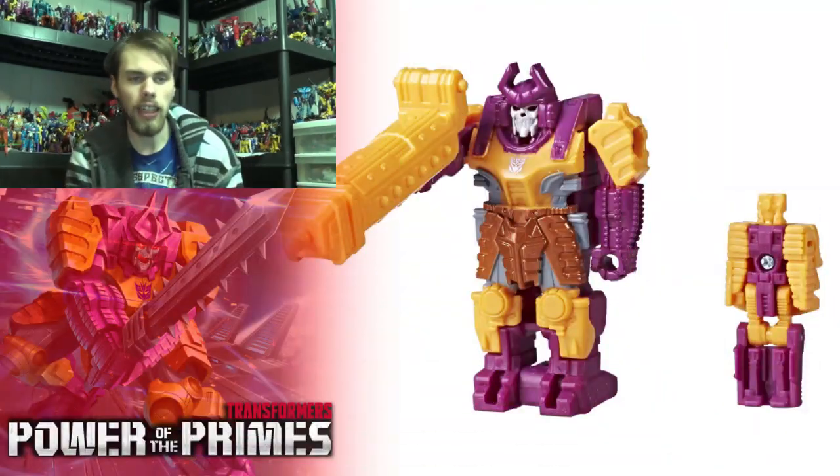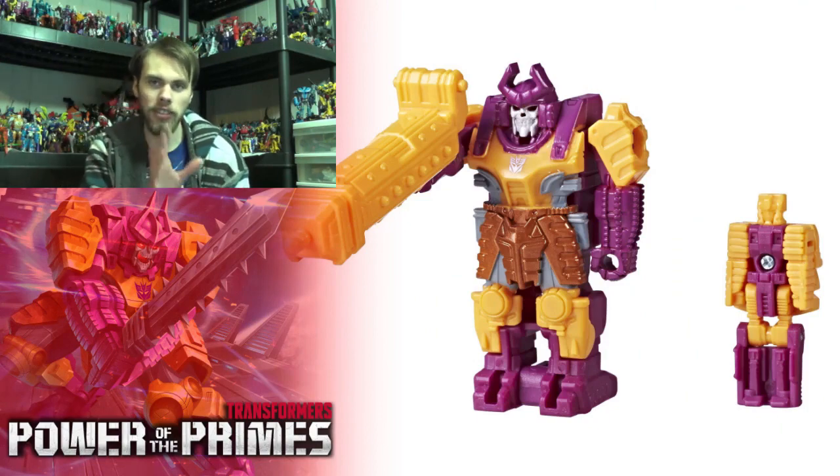Hello guys, what's up, I'm Brian here doing another video for you guys. This time I'm doing a 'Before It's Out' video. If you don't know what 'Before It's Out' is, it's basically a web series where I'm taking a look at a Transformers toy before it gets released. For this video we are taking a look at the Power of the Primes Bludgeon with — I can't remember his name — Quintus Prime.